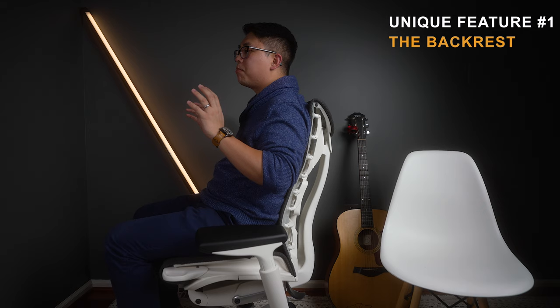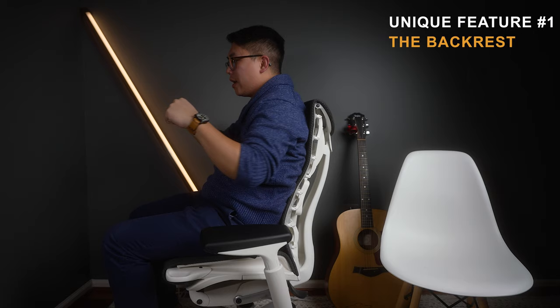When you do stretches, you can really turn side to side — it moves with your spine in this incredible way. I don't know how to explain it, but it has quickly become my favorite feature about this chair. I just don't see a lot of people talking about it.